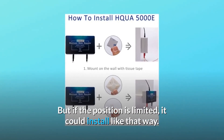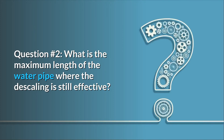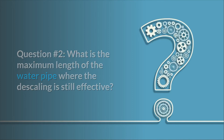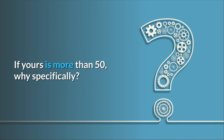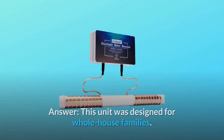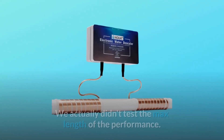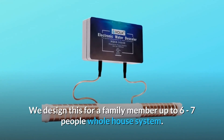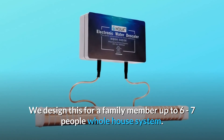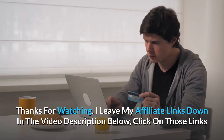Question number two: what is the maximum length of the water pipe where descaling is still effective? Other products say 50 feet — if yours is more, why specifically? Answer: this unit was designed for whole-house families. We actually didn't test the maximum length of performance — we designed this for a family of up to six to seven people as a whole-house system.